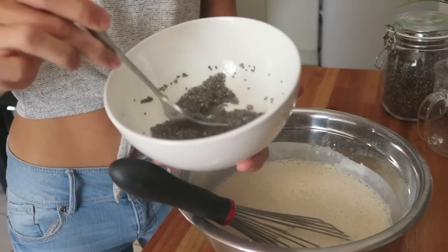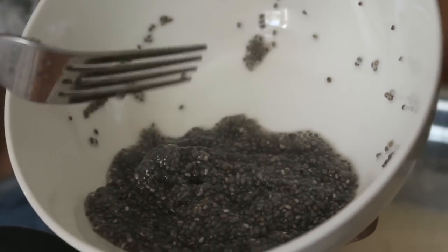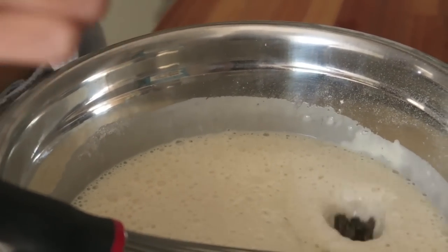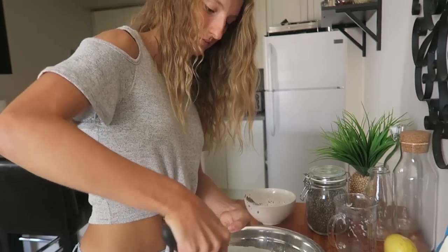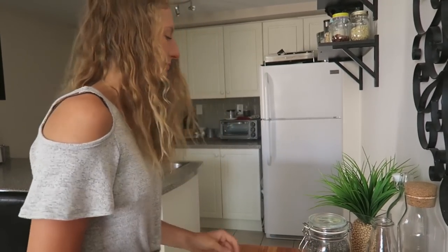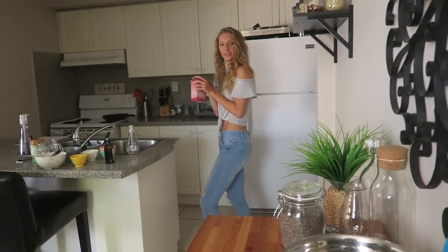This is what your chia egg should look like — they're all kind of stuck together. Add that into the mixture. It's good if you can let your batter sit a little bit longer because then the chia seeds will get even more jelly. I'm going to let that sit for about five minutes and stop filming.